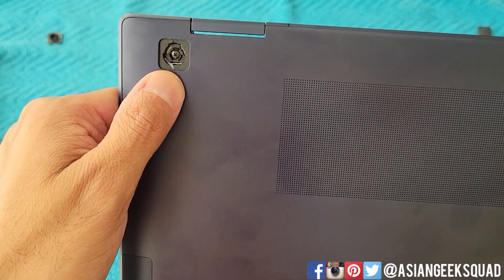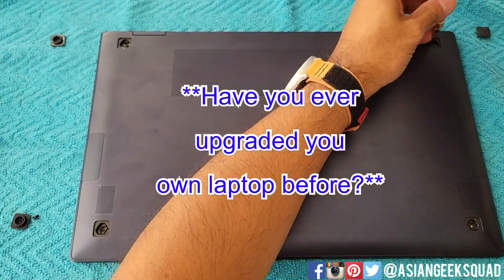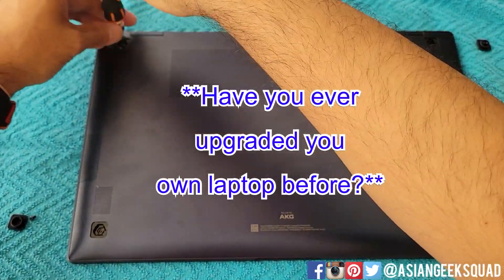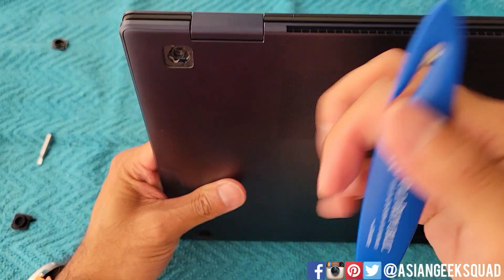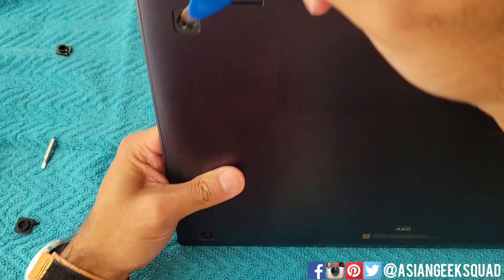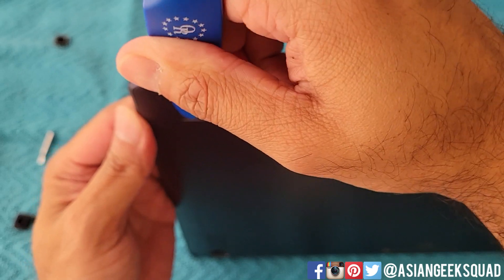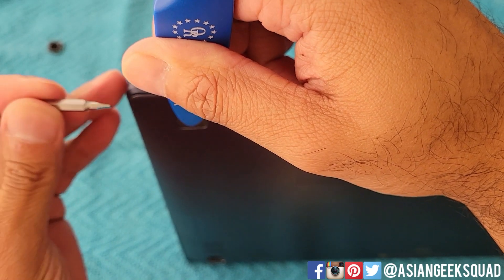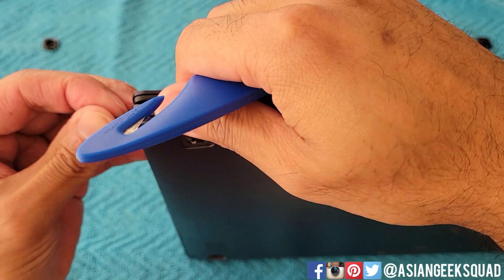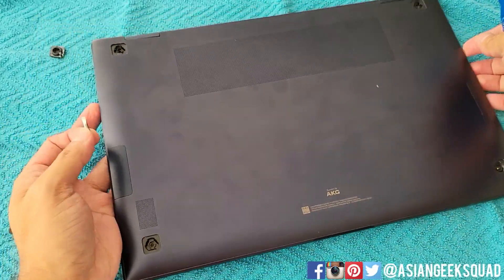Now we're going to remove the four screws. Here's what it looks like on one of the corners. To keep everything organized, I like to take everything I remove and place it right to the side. Now we have to pry this lid open. I'm going to use this tool as a lever to separate the two. You do need a little bit of force, so don't be worried — this will pop the corner off. Once you pop a corner, use something with a straight edge, put it in there, and work your way around, popping all of the latches off.